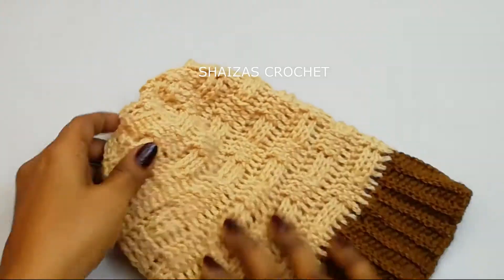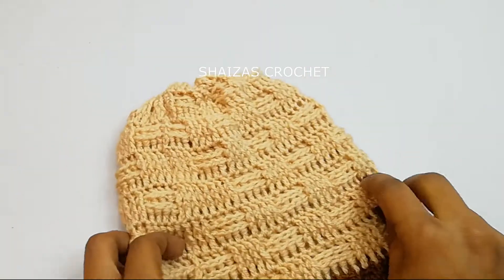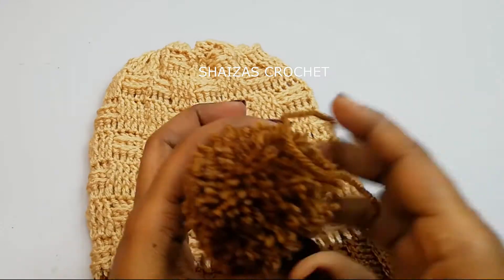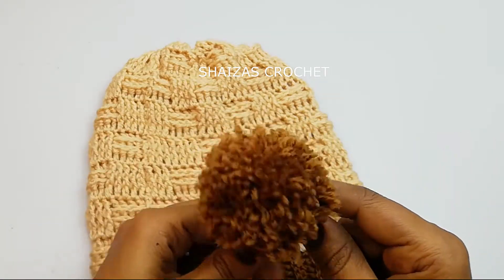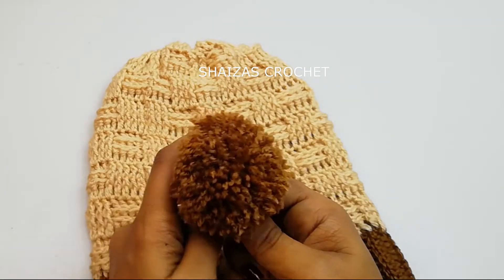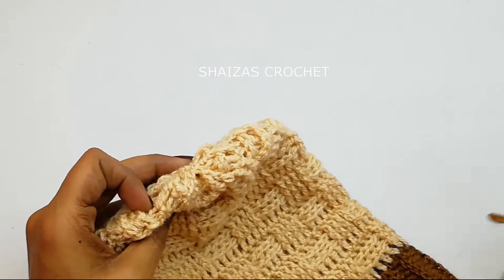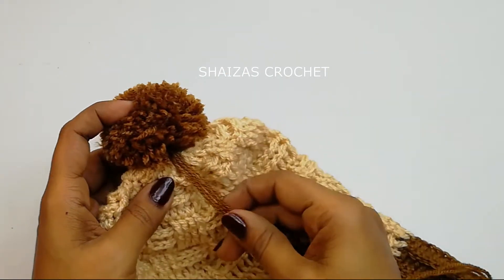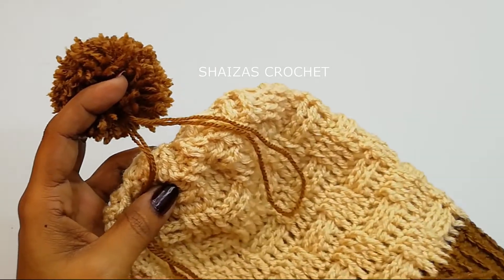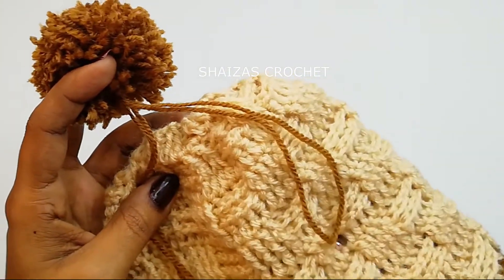This is how our project looks now. I have already made a pom pom to attach on it. If you want to know how to make the pom pom easily using your fingers, I will give the link below in the description box — just go through that to see how to make the pom pom very quickly. So we are going to attach it now.